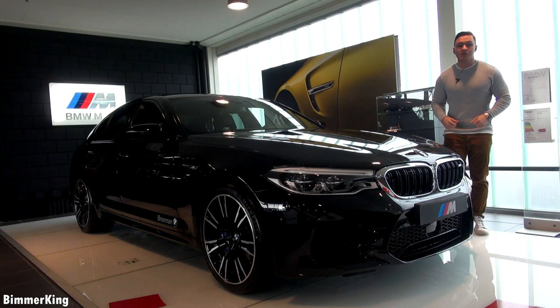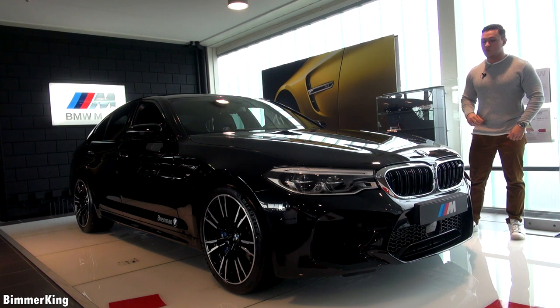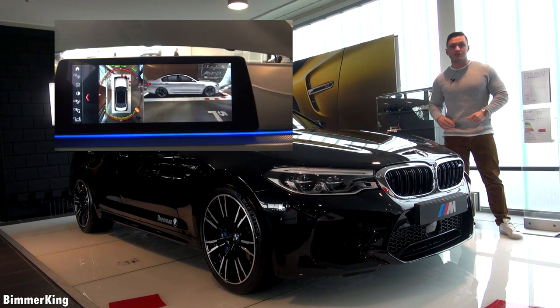Hello and welcome to Bimmerking. Today we have our new F90 BMW M5. We will talk about the exterior, the interior, and of course the infotainment system.